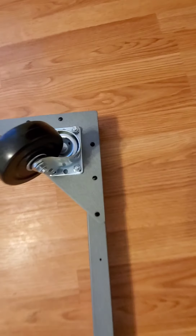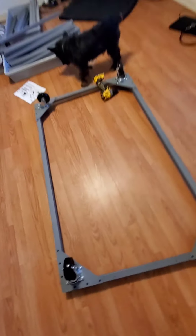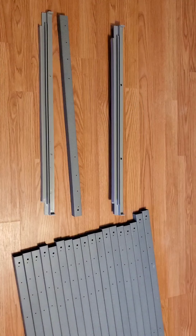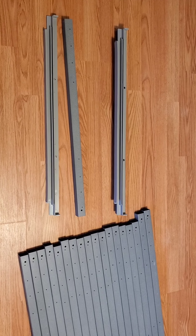Next step is the casters. Make sure they're all lined up the same — front, back, front, back. They even gave me an extra screw and a bolt.